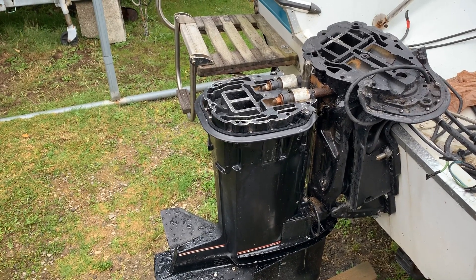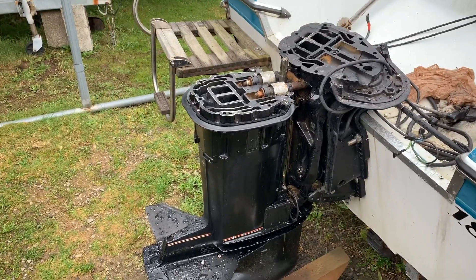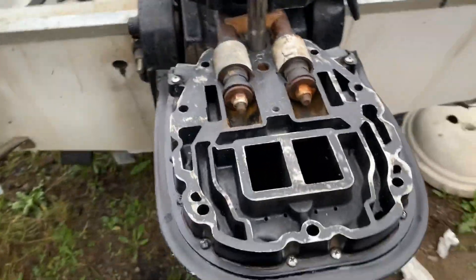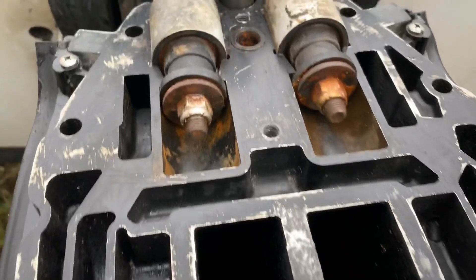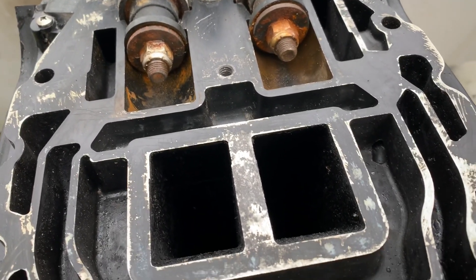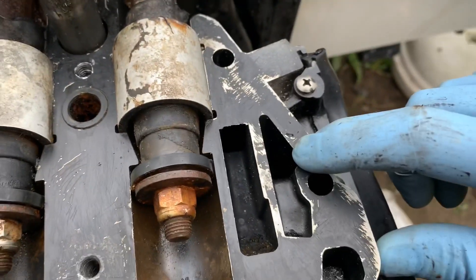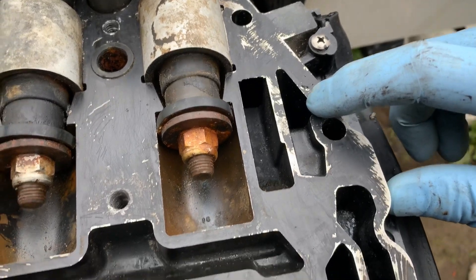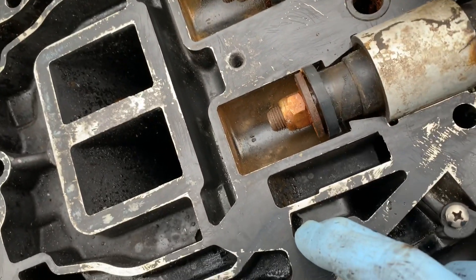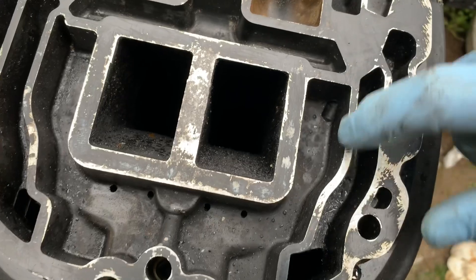I'm working on a 1992 Mercury 150 horsepower outboard two-stroke motor. I just wanted to show you the water passages, in case you were wondering how water flows through a two-stroke outboard motor. This is where the poppet valve enters — it also goes through a little hole here and back through here to go into the exhaust chamber.